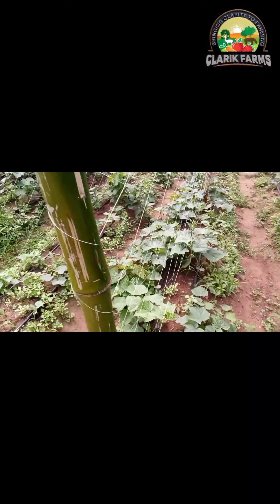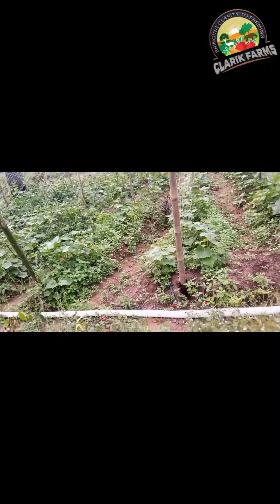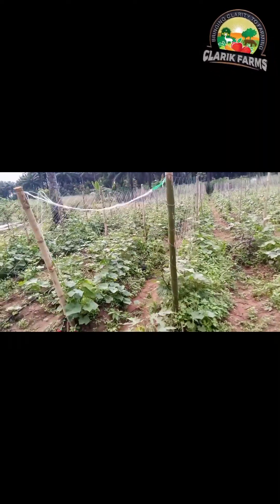We use this in the dry seasons. If it's cucumbers you're doing, they need a lot of water, so you must water every other day. Whether it's wet season or dry season, we water our cucumbers and make sure the soil is really moist so as to give us a bountiful harvest.